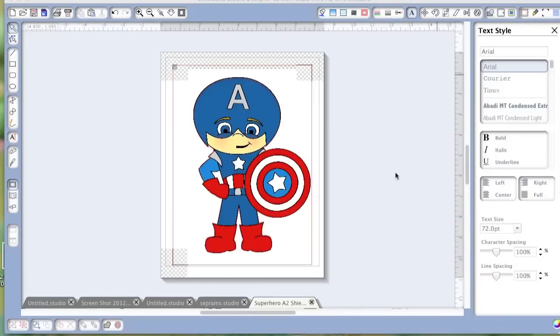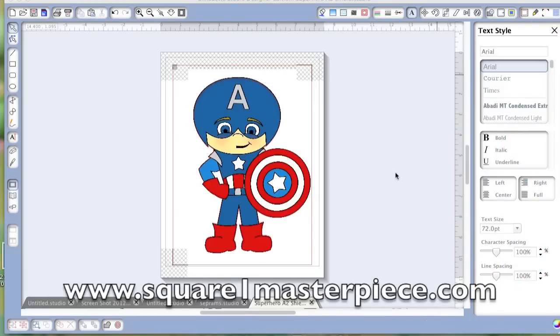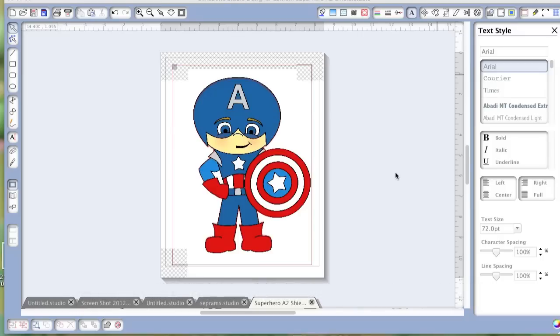I have this new material that is printable and iron-on, so I can iron it on a shirt. It's made by Square One Masterpiece and I'm so excited to give it a try.